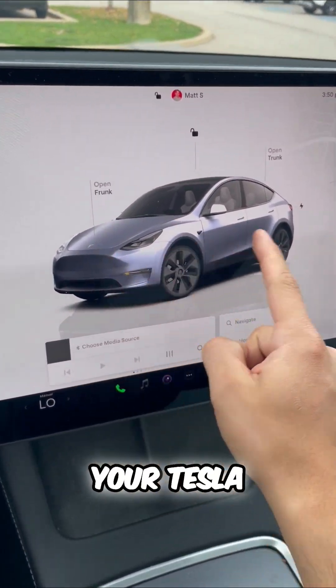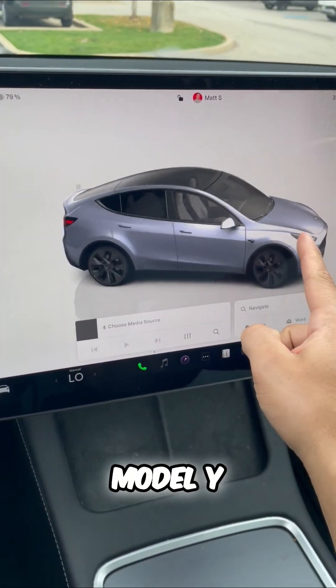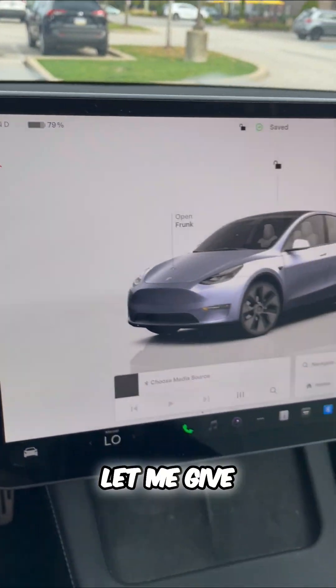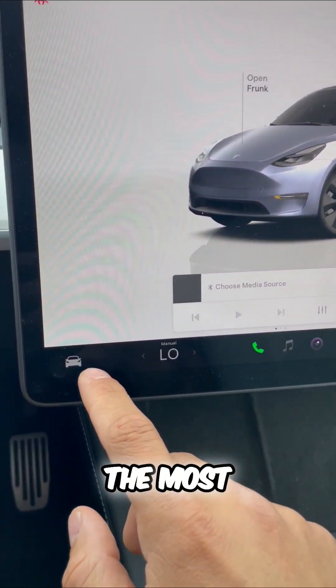Here's how to save range on your Tesla. We have a Model Y, but I want to get the most amount of range. Let me give you some tips that are going to allow you the most range.